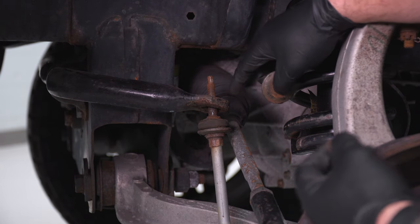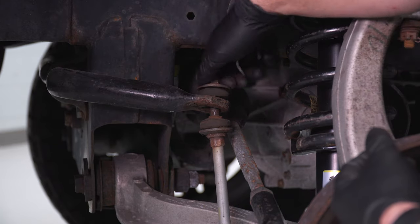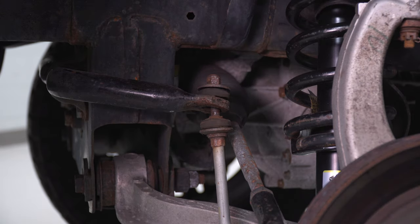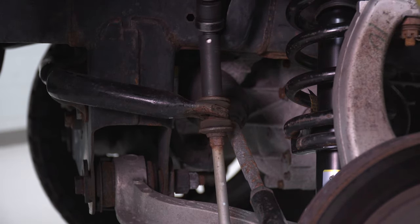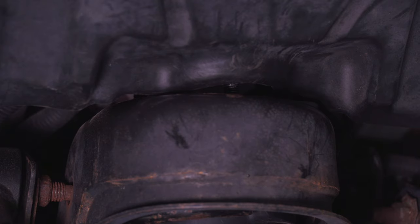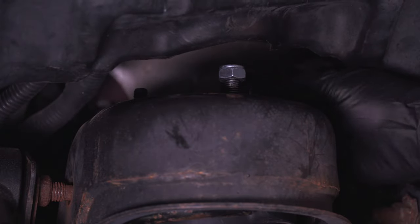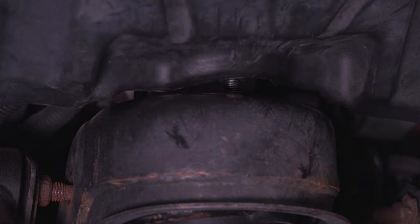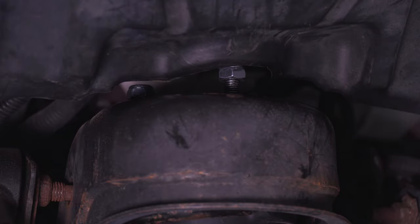While down here with everything jacked up, put the sway bar end link back through the sway bar. Drop the bushing back on and the spacer, follow it with the 16 nut, then grab your socket and tighten that down using a swivel. For the top three strut tower nuts — make sure you're putting all three nuts on all three studs. We already had one on the front, so just hit those back two. Grab a 17 socket or ratcheting wrench and tighten all three down.